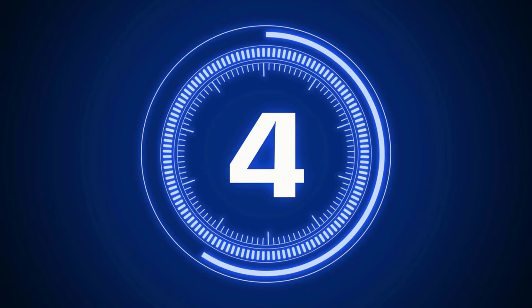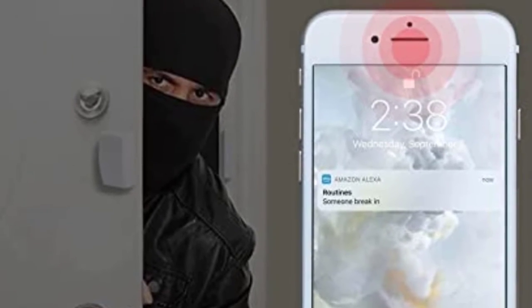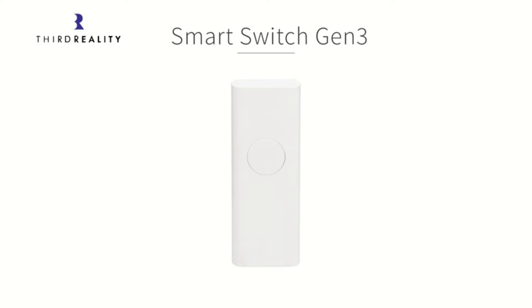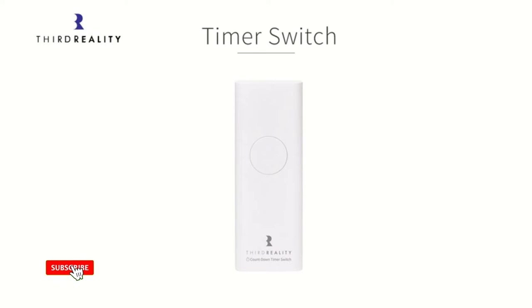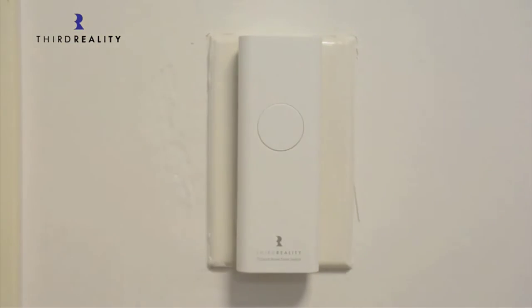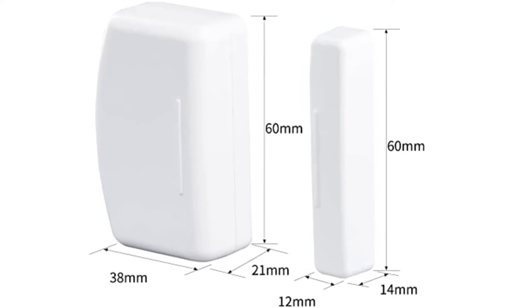Number 4: Eslo Atom Gen 2 Smart Home Hub. For those seeking something trustworthy and robust, Eslo is a relatively new and entry-level brand of Z-Wave goods. The Eslo Atom Gen 2 Z-Wave hub is the most dependable choice, making it ideal for prolonged use. It is not only very dependable, but also very adaptable since it works with both Z-Wave and Z-Wave Plus devices.